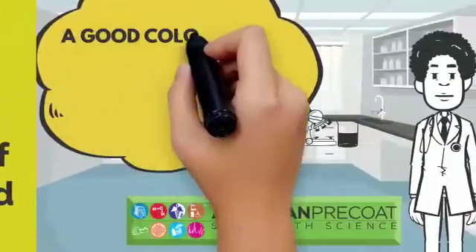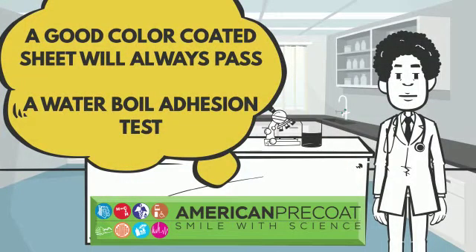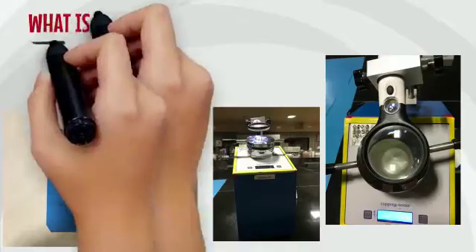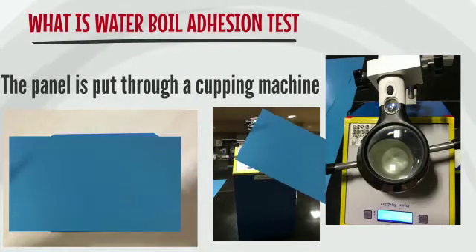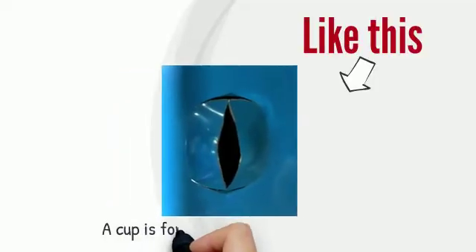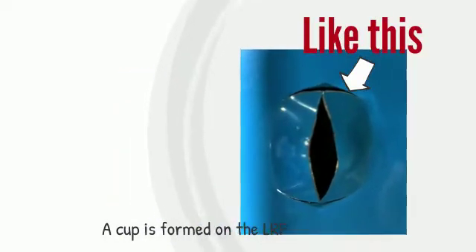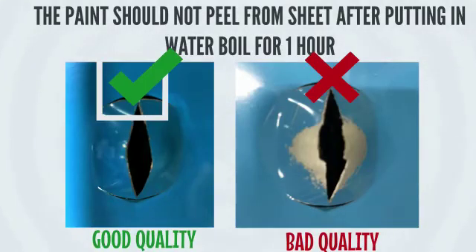A good color-coded steel will always pass a water boil adhesion test. A small part of the color-coded sheet is put through a cupping machine. A cup is formed on the LRP. If the sheet is hard, it cracks. This panel is then put in boiling water. The paint should not peel from the sheet even if it is put in boiling water for one hour.